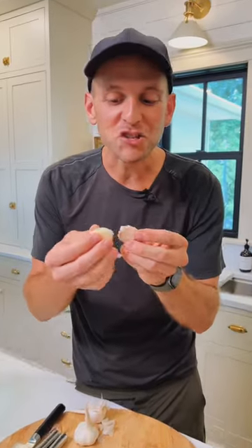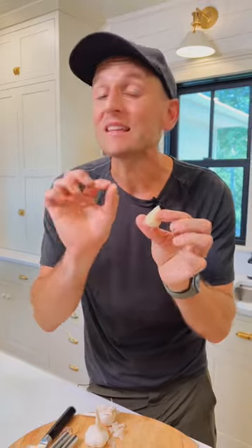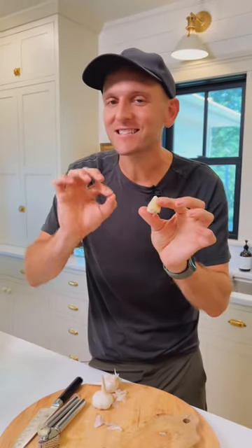When you leave a garlic clove whole and just take off that husk, this gives you the least amount of flavor — just a nice, subtle garlic flavor.